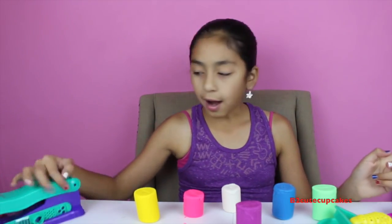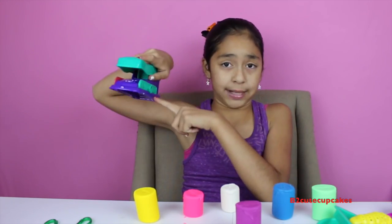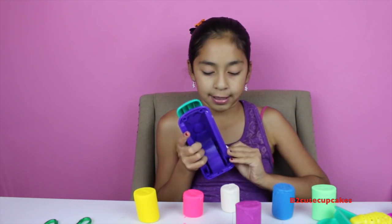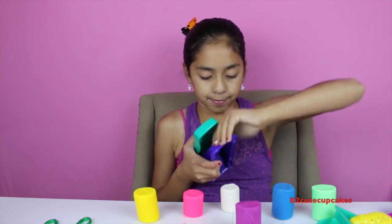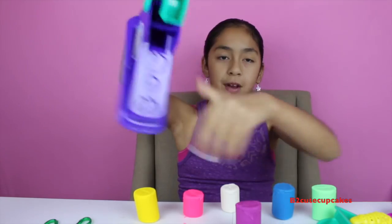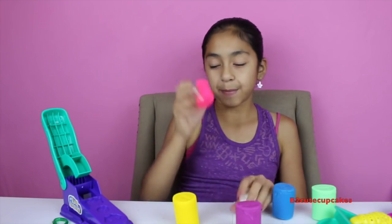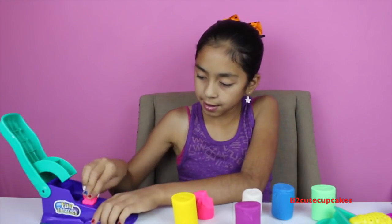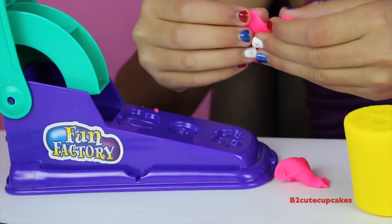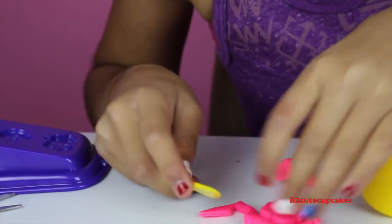I'm going to start off by using the fun factory. We're going to be making these two molds. I'm going to pull these out — pull, pull, pull, the minion said pull! Okay, so before we get started, I'm going to be making these game molds right here.